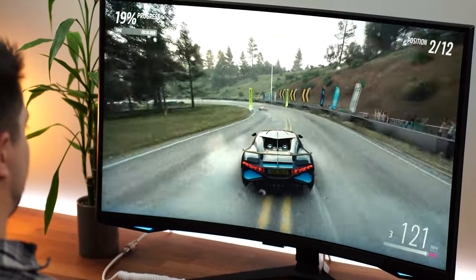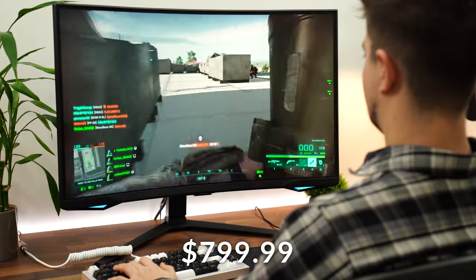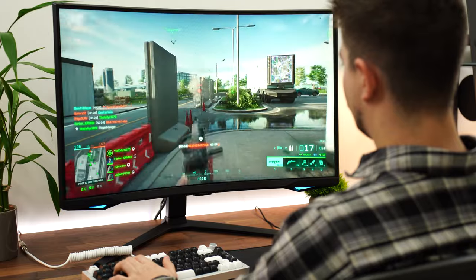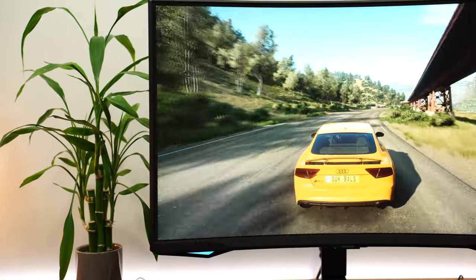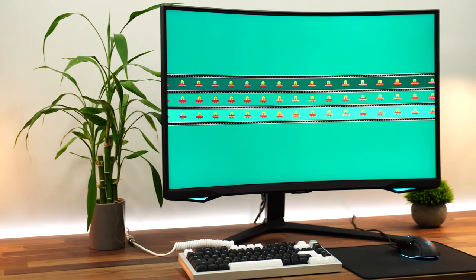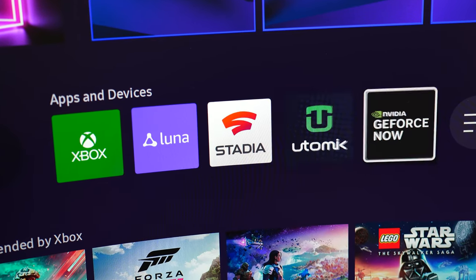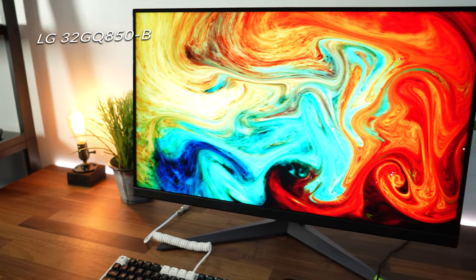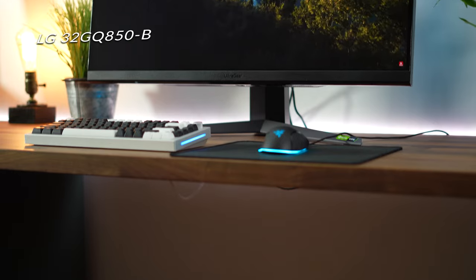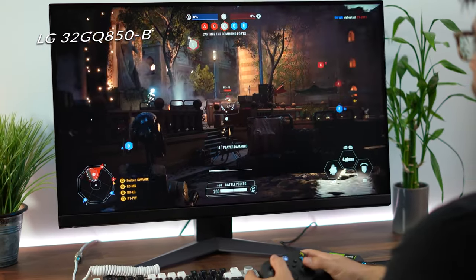Price and value is a really difficult section because this is a very unique monitor. The 32-inch retails for $799.99 and the 27-inch for $699.99. I would get the 32 over the 27 for the $100 difference. When compared to the competition, it's difficult to pinpoint because nothing else gives you 240Hz, a well-tuned VA panel, a 1000R curve, and the OS all together. Something like the LG 32GQ850 bumps it to 260Hz at 32 inches with 1440p IPS — probably the best high refresh rate IPS panel at that size — but it's a very different monitor.